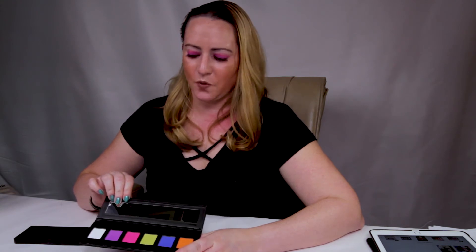I'm wearing the white — which I guess they call porcelain — the pink, and the purple on my eyes today. It was pretty easy to blend and they were fun to make some looks with. Let me give you some swatches and then I'll discuss some of the shades a little bit further.